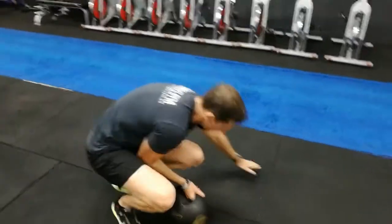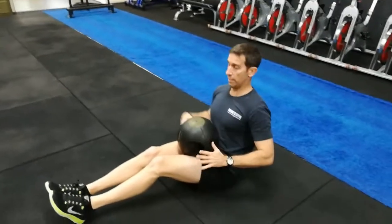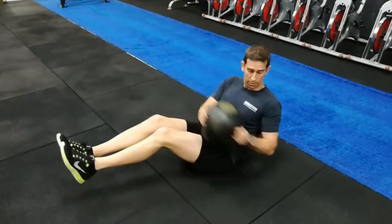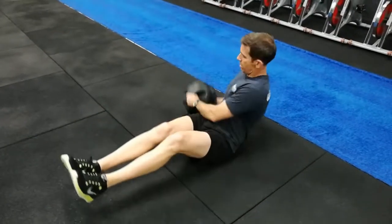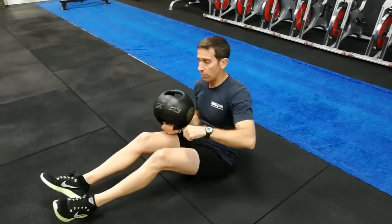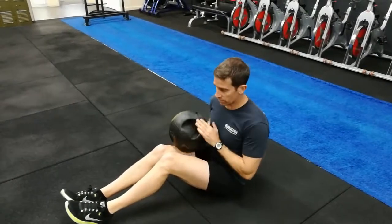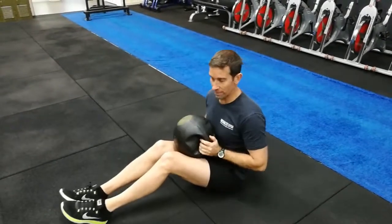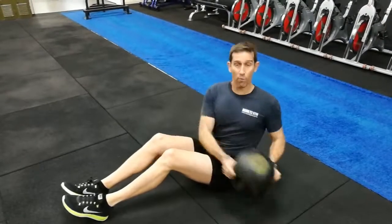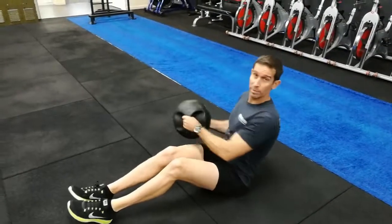The last exercise is the medicine ball twists. With this one, both sides is one repetition. If you can, elevate your feet off the ground so you're just balancing on the hips — so that'll be one, two, three, four. The balls with handles are located up where the boxing area is. If you get a little bit of a sore lower back, the regression for this one is to have your feet firmly planted and sit upright a little bit more. It's more about rotating through the core, working those transverse abdominals, and also a little bit of shoulder action as well.